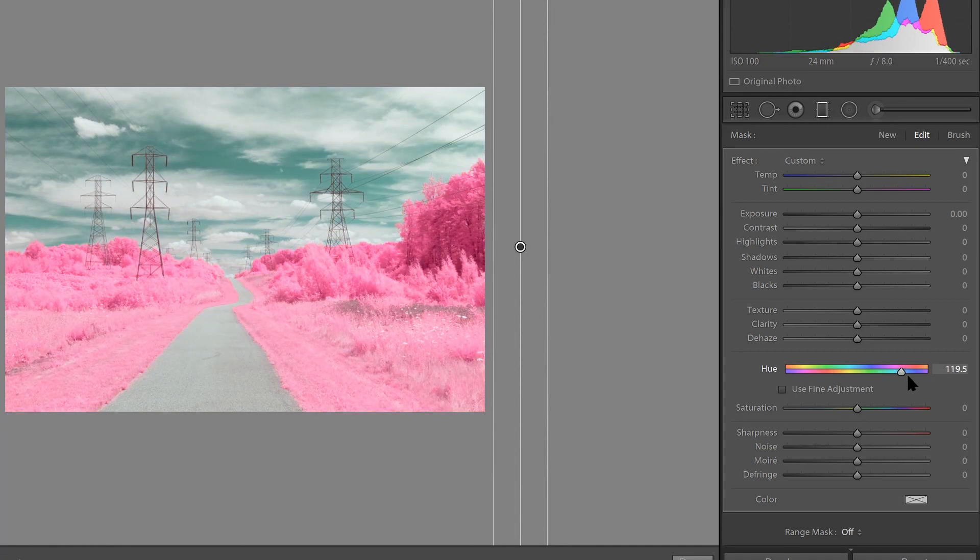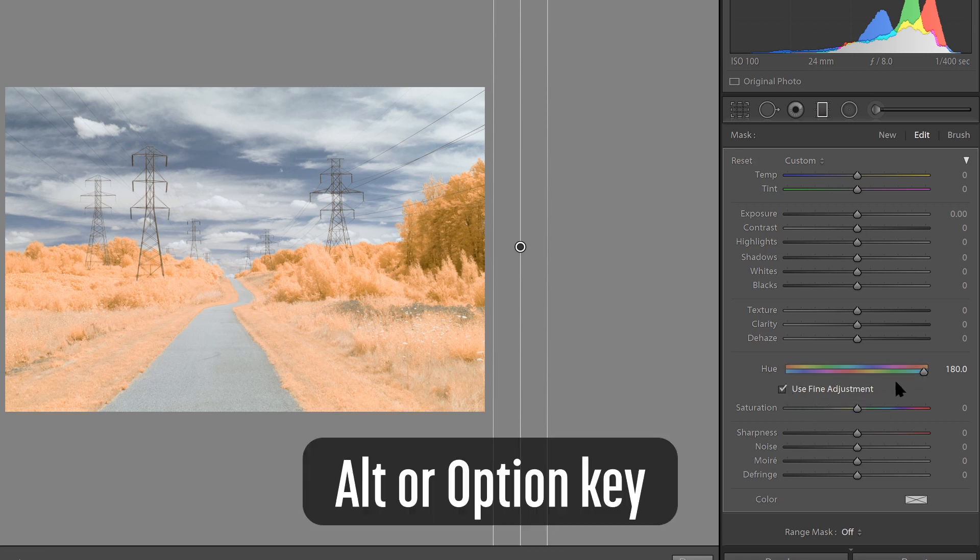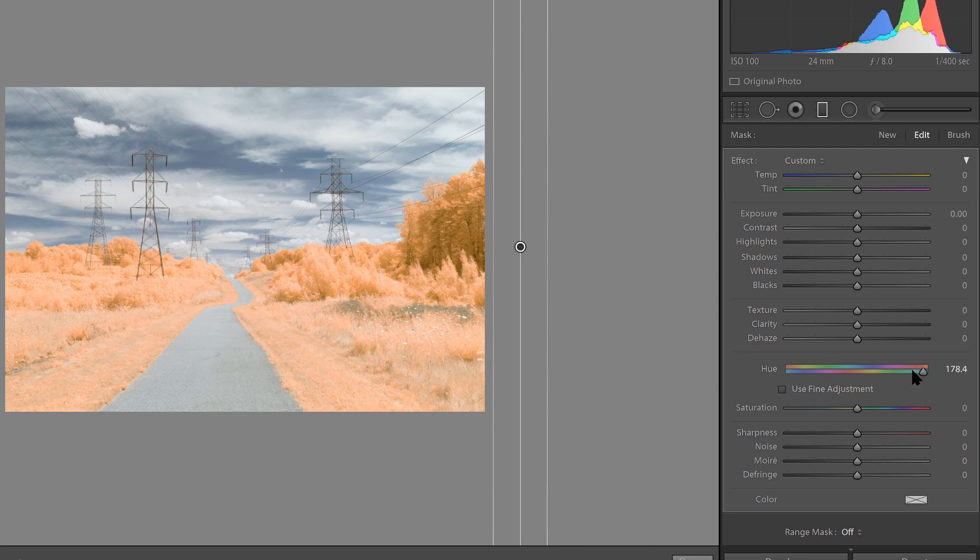When you drag the slider around, you'll see that the adjustments are very dramatic. If you want finer control, you can either check Use Fine Adjustment or hold down the Alt key, which will automatically select it. Then when you drag, you can change the value by a much smaller amount to fine-tune your adjustment. For the sake of this, I will simply leave the value at 180.